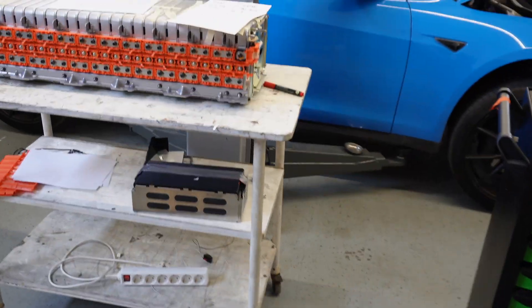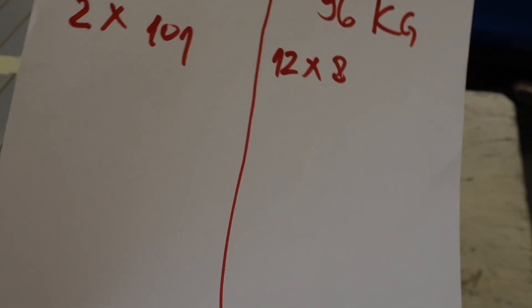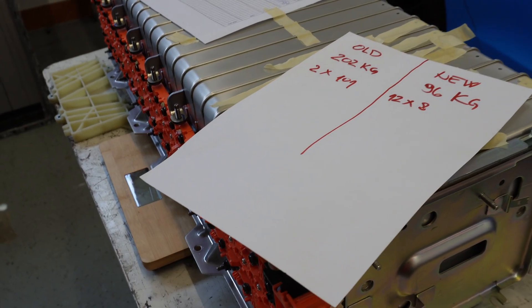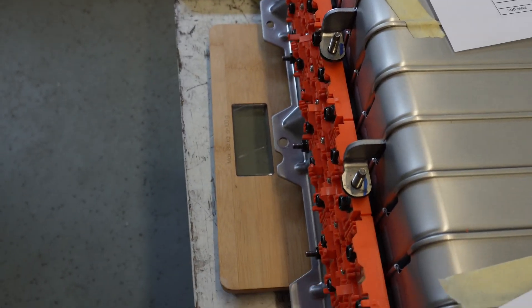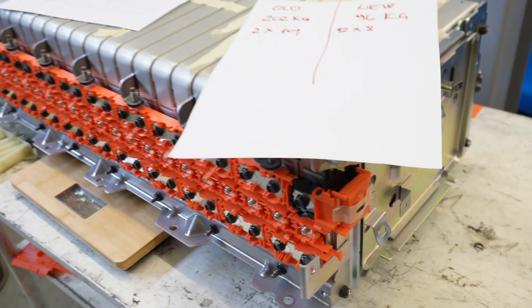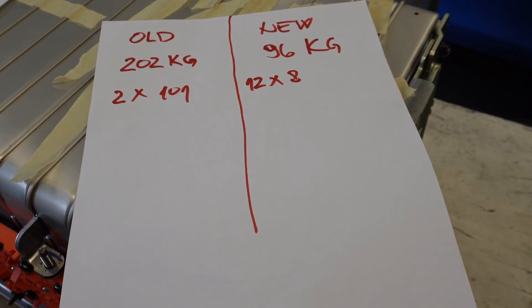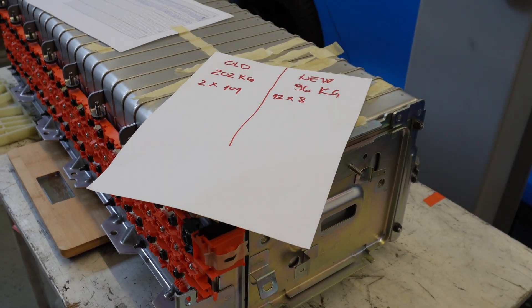The most important thing is the weight of the module. The total weight reduction is astonishing — it's almost 100 kilograms. The original battery pack cell modules weighed 202 kilograms, and the new one we measured comes in at 101 kilograms — that's a 100 kg weight reduction. This alone should increase the range of the vehicle even with the lower capacity battery pack.